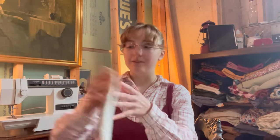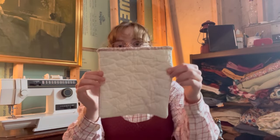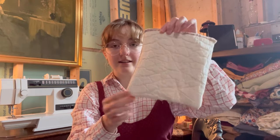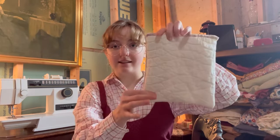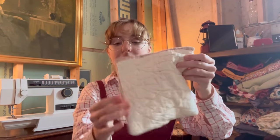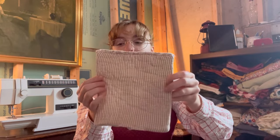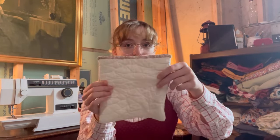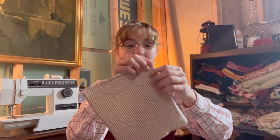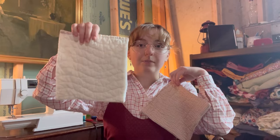I'm going to be working on the pockets and getting those sewn on. I already did one and it turned out pretty well. What I did is because I had all the raw edges, I just unpicked the quilting seams, flipped it right sides together, sewed it, and then flipped it back inside out — it turned out pretty well. It is a little bit wonky. I'm going to do the same thing to this one but avoid that problem, and then I'll start attaching them to the front of the jacket.